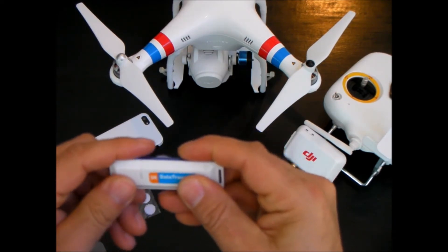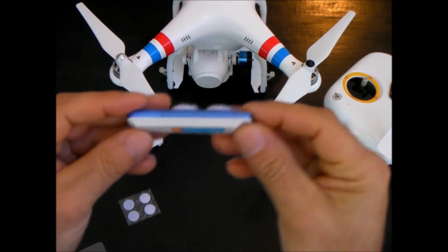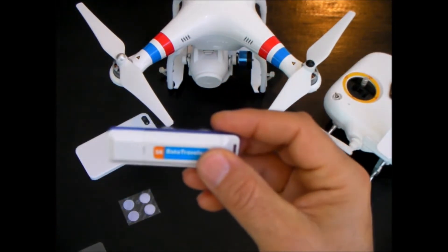Once you have that all set up, close this up. I put Velcro on the back of mine, slap it on the Phantom, turn it on — there's a little switch here — start your motors, and take off.